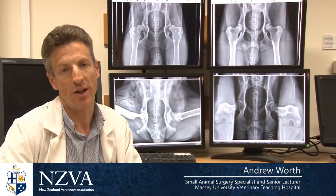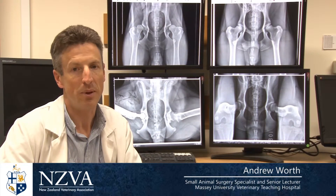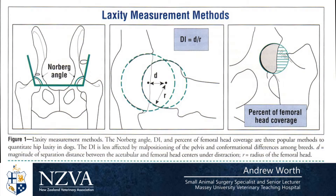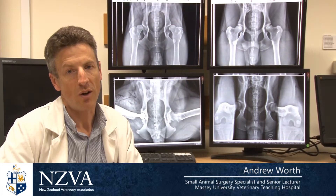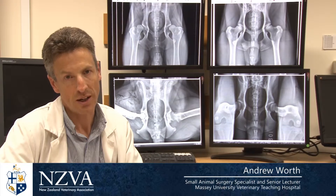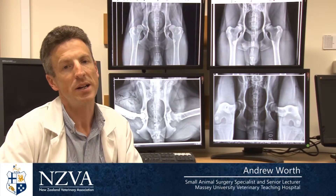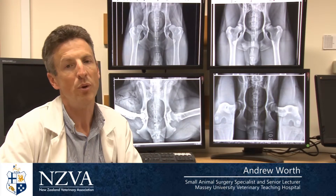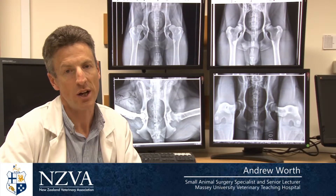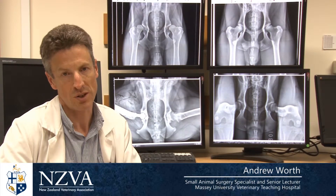The distraction index is a unitless measurement of how lax the hip is. We can demonstrate this on the diagram by showing a hip in its tightest position and then a hip which is loose. The femoral head has moved out of the cup or socket, and this degree of laxity — the amount to which the hip is loose — is a predetermining condition that leads to hip dysplasia. By eliminating dogs with lax hips, we can move the breed forward towards tighter hips, and tighter hips cause less arthritic change, therefore reducing the amount of hip dysplasia in a breed.